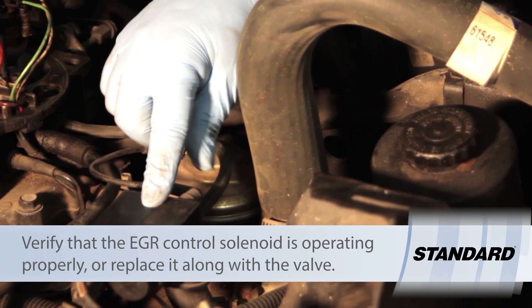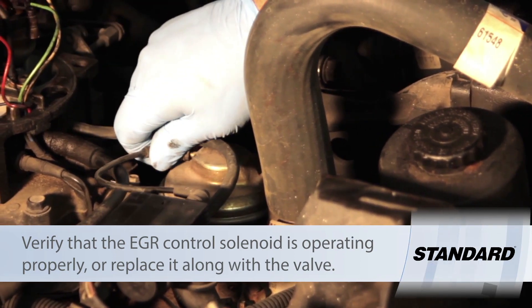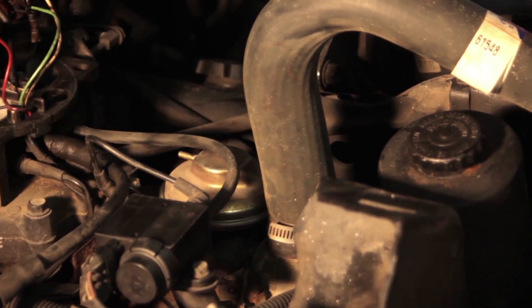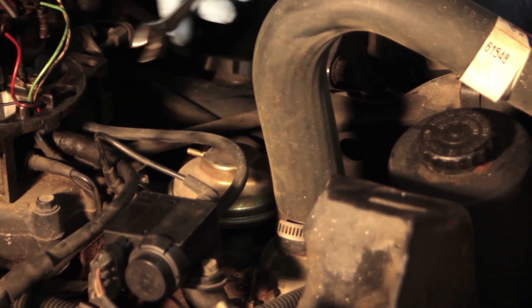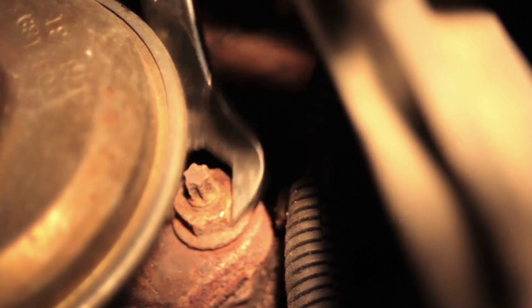We've already gone ahead and replaced the vacuum control solenoid — not a bad idea to replace these in pairs. First things first, to replace the valve we're going to get the vacuum line out of the way. We've got our two mounting studs on the bottom and we're going to wiggle our wrench in there — a 13mm wrench — and loosen up these nuts and remove the valve.